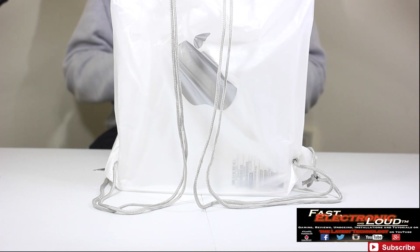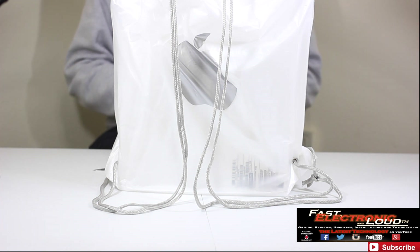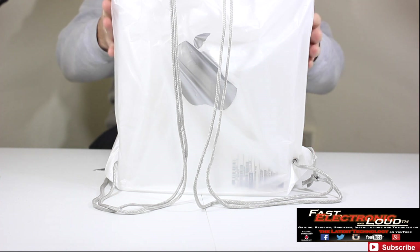Hey, what's up, guys? Welcome back to Fast Electronic and Loud. We're bringing you Fast Electronic and, of course, Loud. As you can see here, we have a very large Apple bag. This is actually one of the Apple backpack bags, which are actually really cool.